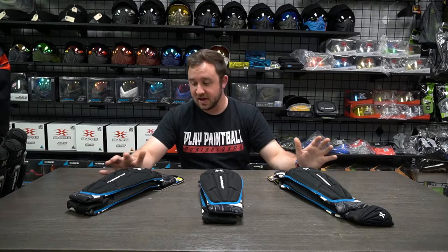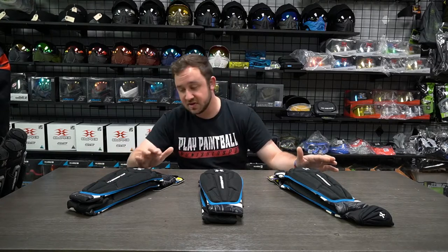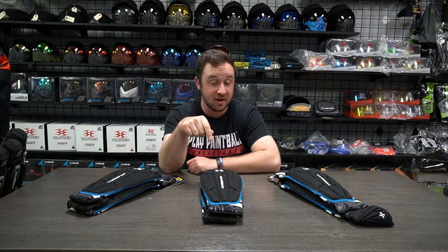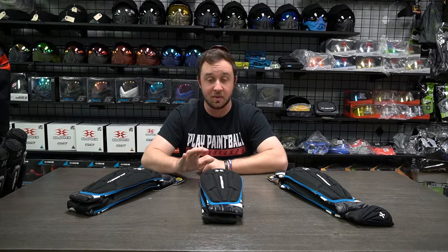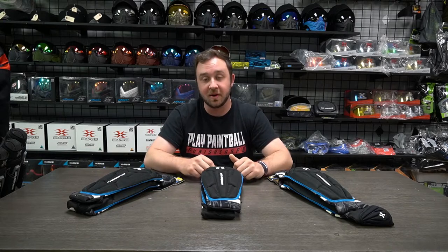I'm going to try these on, kind of let you guys know which size feels best for me, talk about the quality, coverage of the padding, all that good stuff. If you guys like this video and you want to see more of stuff like this, make sure you subscribe to the channel. Always drop a like, drop a comment, talk to us about the video, what you thought of everything, and what you think of the product. When you're done watching and you want to buy something, use the link in the description to shop here at Punishers.